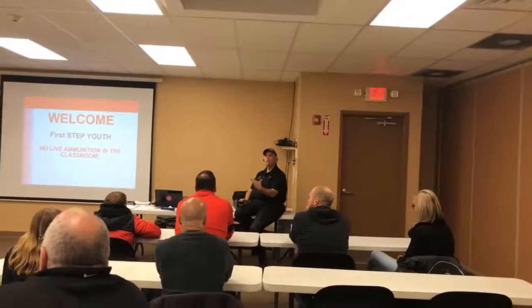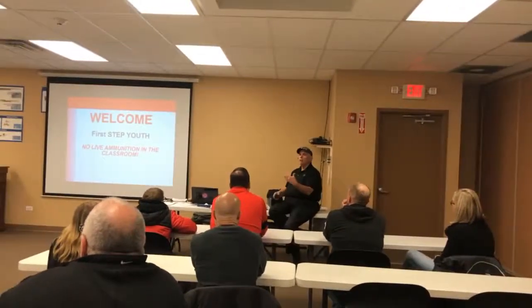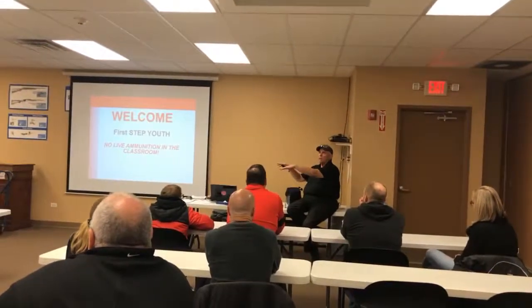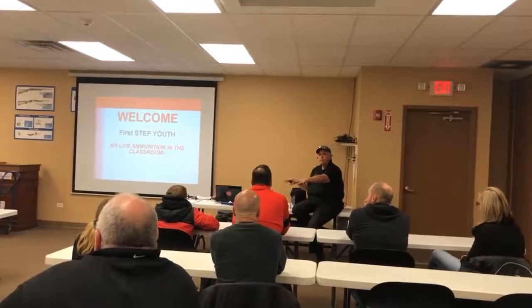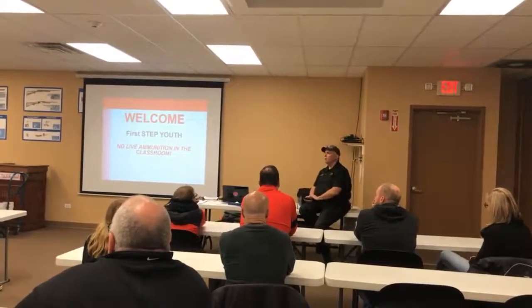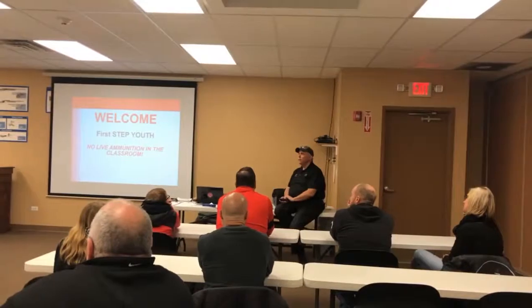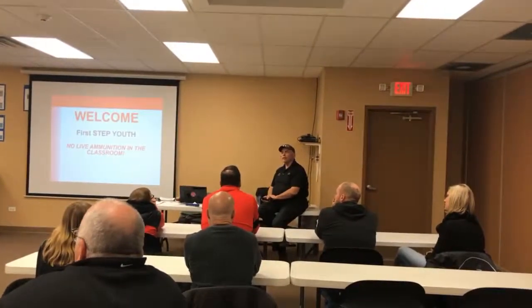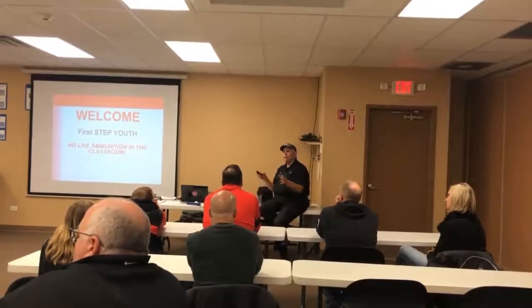When I talk about safety and where the muzzle is aimed and how the gun works, you're going to have a chance to practice all of this stuff in here before we're shooting. Then we're going to go shoot, and you'll be amazed how well you can do pretty quickly if you follow the instructions.